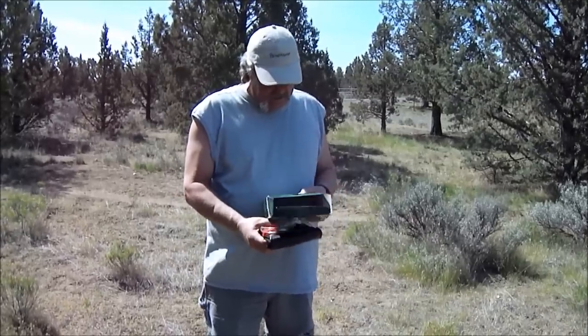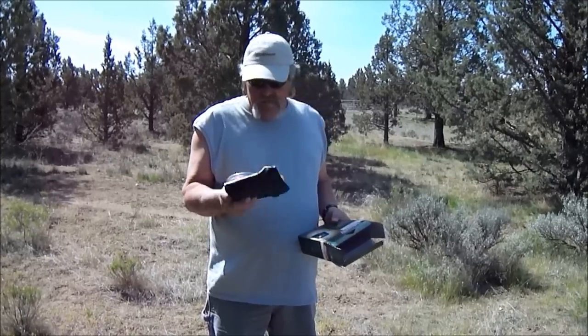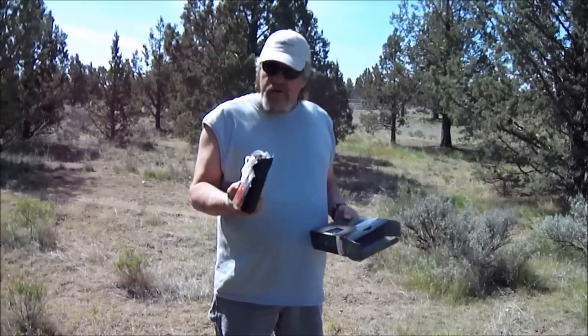Supposedly, according to what it says here, it can exceed 120 degrees. Like I say, we've never tried it. We're going to give it a try today. We're going to fill it full of water and check it out.